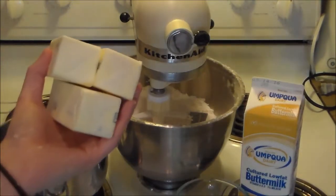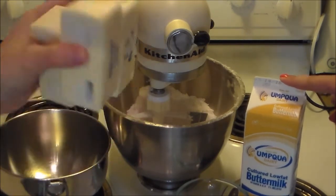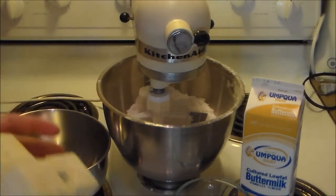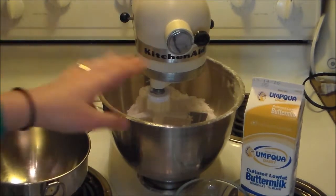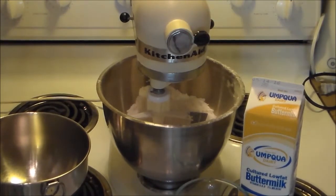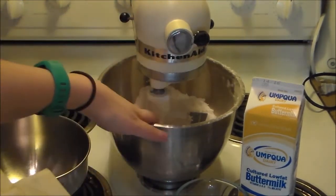We're going to use three sticks of butter, and then a total of a cup and a fourth of buttermilk — for right now just a cup, and the fourth will come in later. We're mixing those together and then we'll add them to our flour mixture. Actually they're just going to go straight into this one. Don't ever listen to me — I'm not even reading the recipe this time.